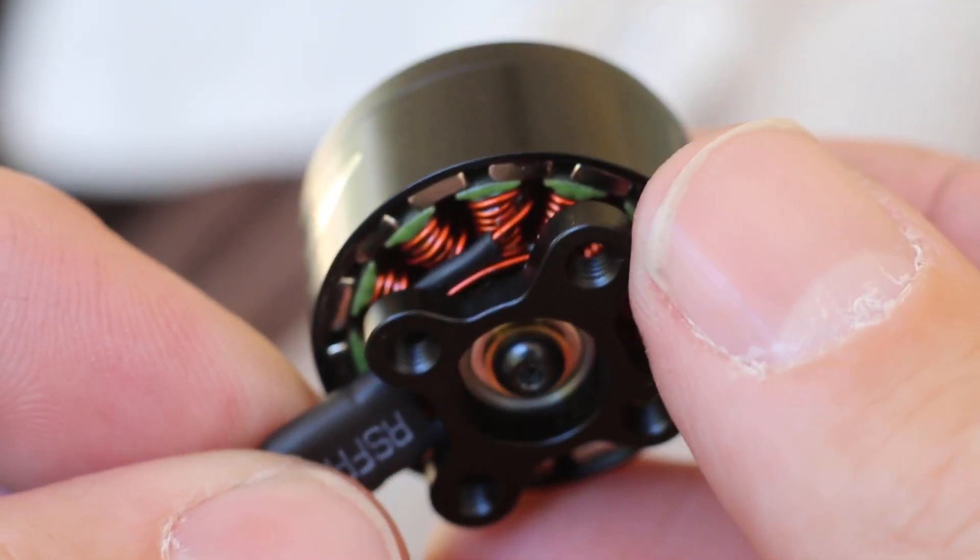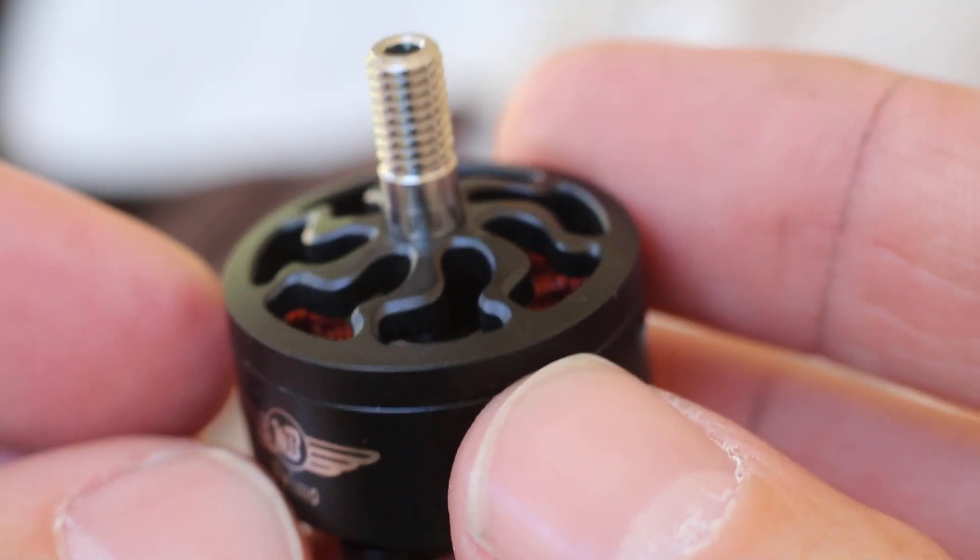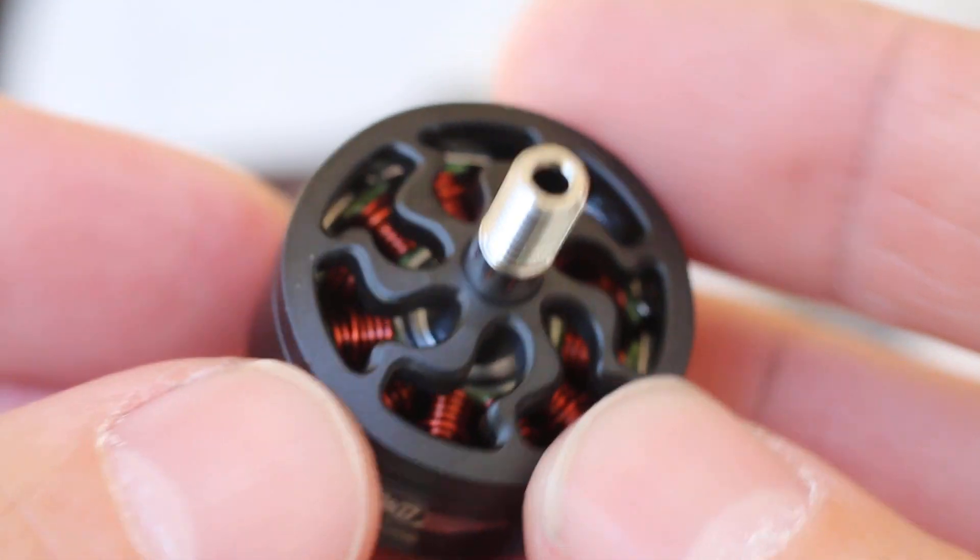Let's take one apart. Now that I know how to get them apart. Really nice finish to them.